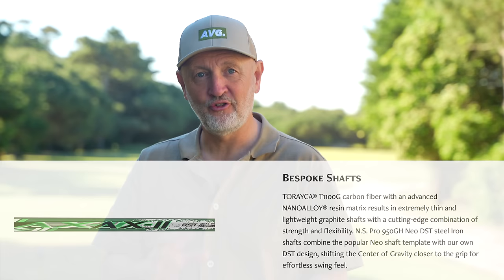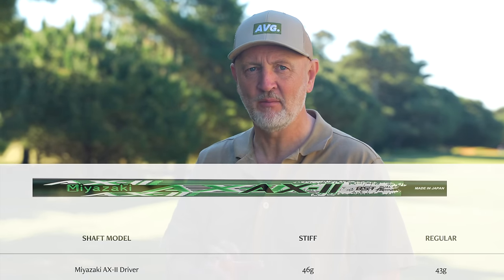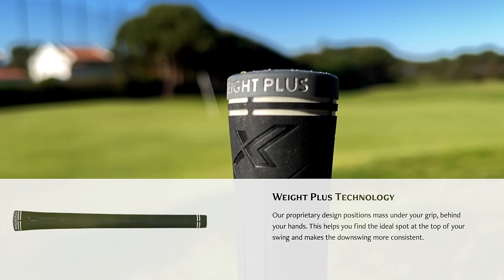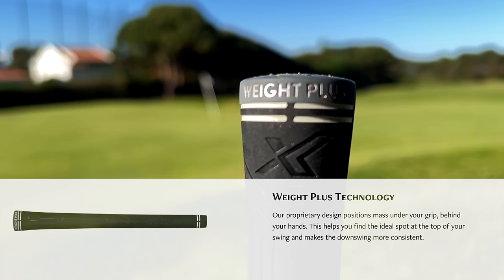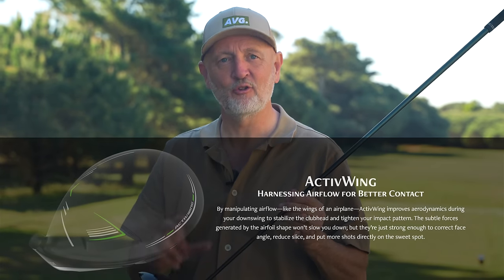We're going to do two things in this video: how well does the club head perform in the hands of an average golfer, and how good does the shaft perform - because that's the interesting story for me. The shaft itself is extremely lightweight at 43 grams, reg flex - everything would suggest that's maybe not for me. There's also some counterbalance weighting in the butt end of the club, all designed to help you make that transition from the top of the backswing into impact with a square head profile. That's coupled with something in the head design as well, which I'll talk about a bit later.